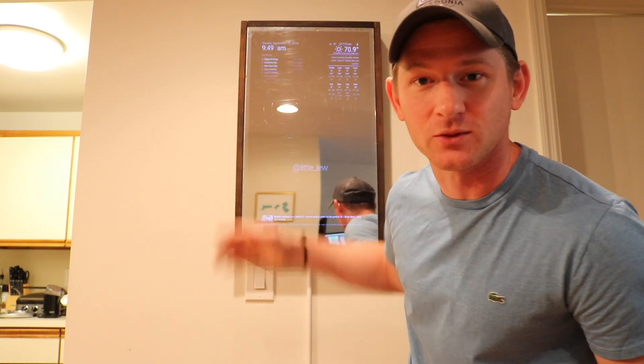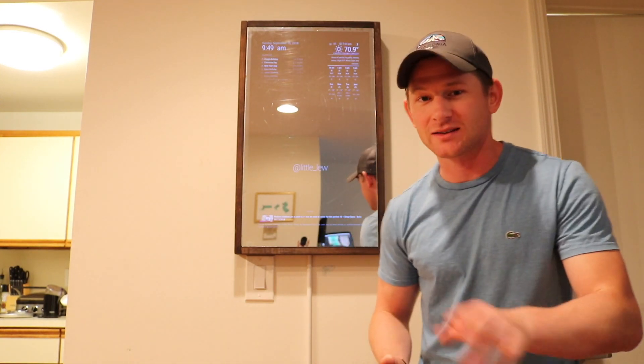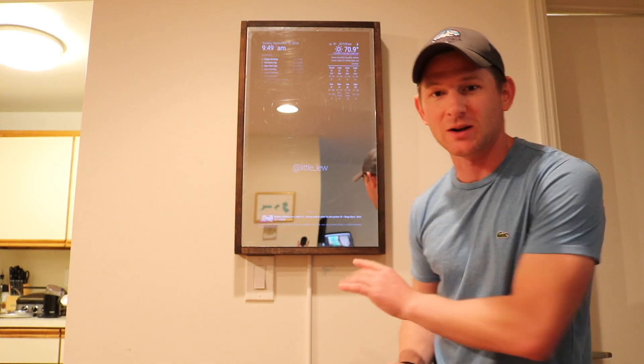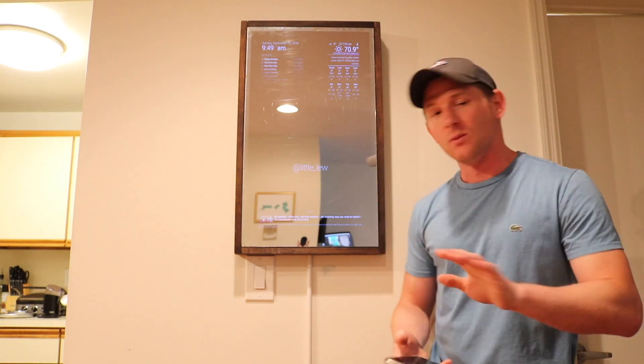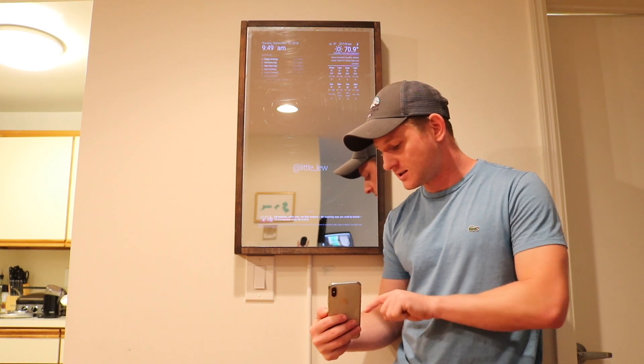The coolest part of this mirror is you can actually watch YouTube videos while you're getting ready in the morning. The last time I tried this I shorted out the Raspberry Pi, but I think I've figured everything out. What you do is go to your magic mirror app, under the YouTube settings, and click 'Send to Mirror.'